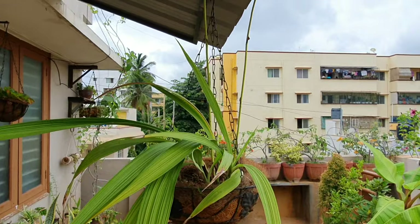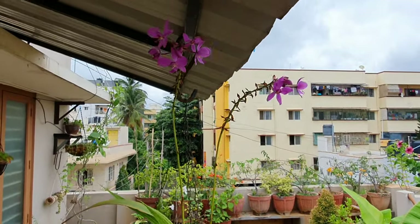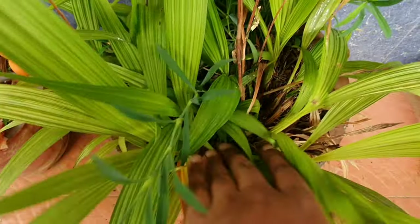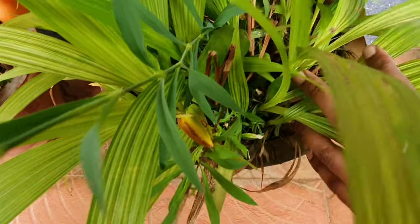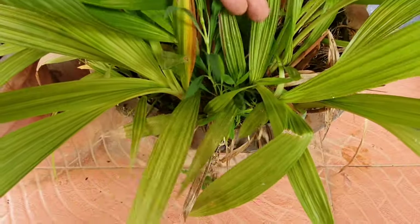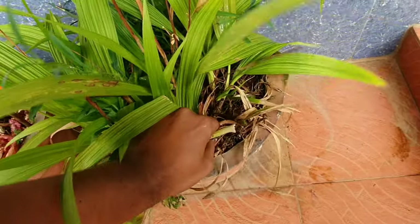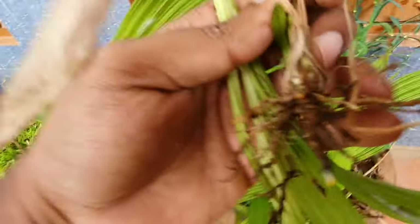Last but not the least, propagation. This is primarily propagated with the help of plant divisions, and as you can see, the seeds can produce many saplings as well. Dividing the plant once in a while is good once you see it overgrowing the container. If you want to look at the detailed propagation video, I have added a link above. This is a very easy plant to propagate.